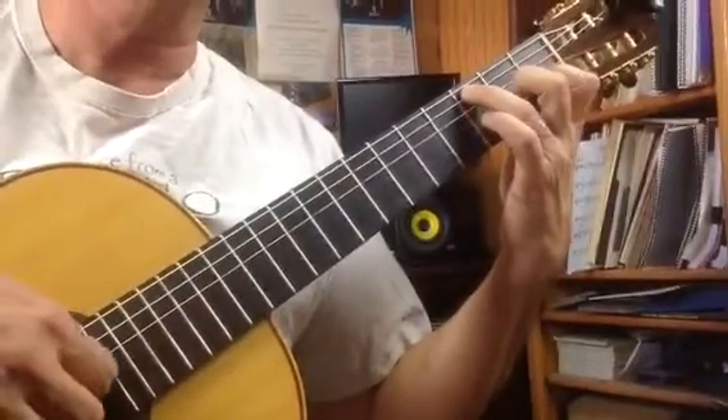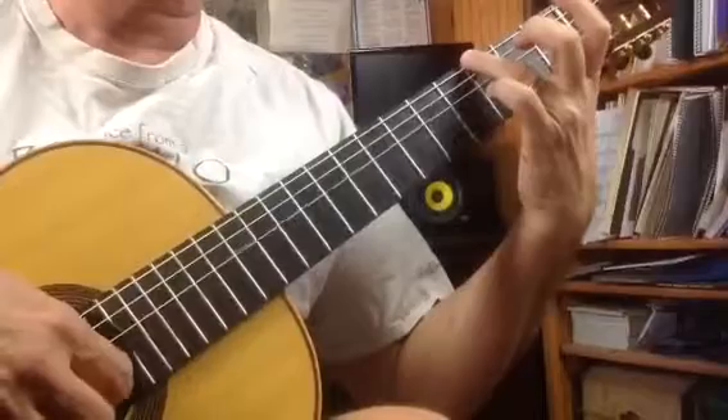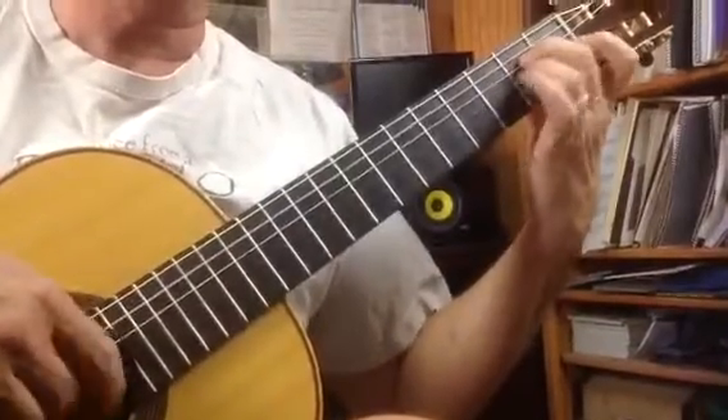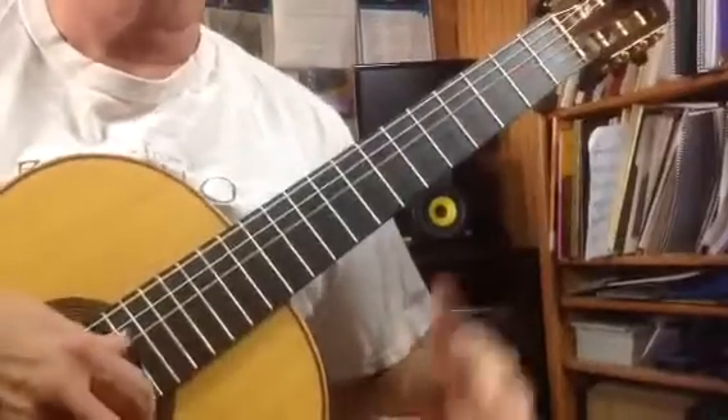One, two, two, one, two, five, six, and one, two, three, four, five, six, one, two, three, hold the C.